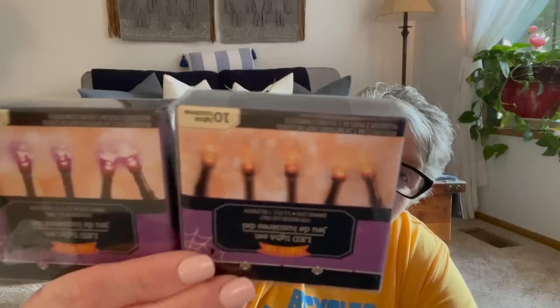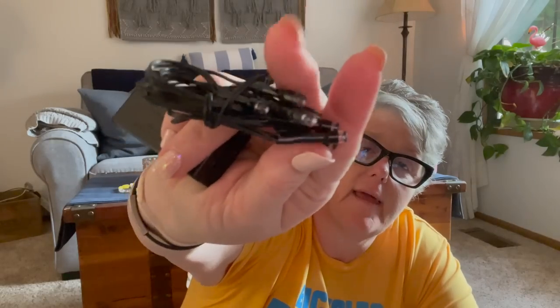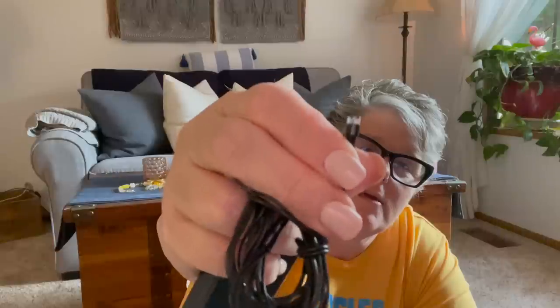I found and grabbed these — they're just plain LED Christmas lights in orange and purple for Halloween. They are battery operated and I love them. I think they will be fun on my mantle. These are not shaped — these are just like your Christmas lights, and the little tips will just glow purple and orange. I will put these on the mantle for Halloween time.